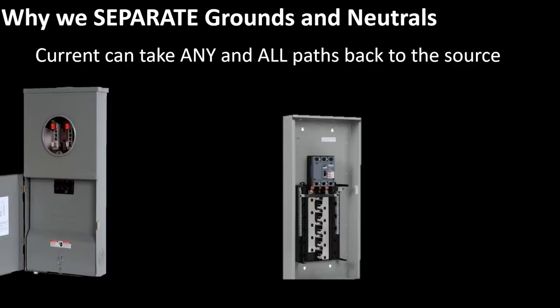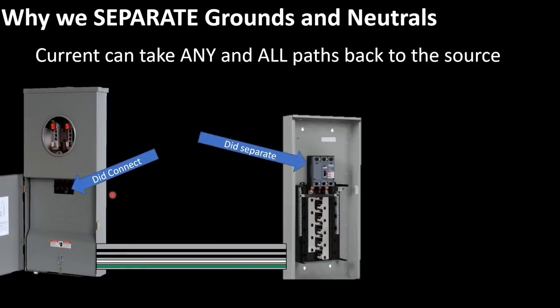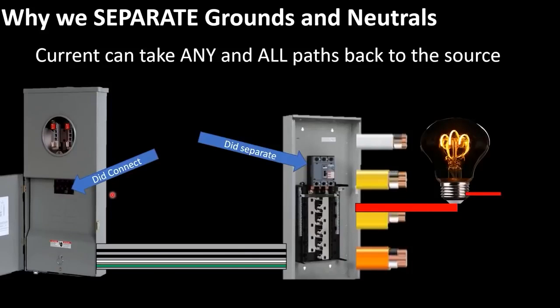Let's take a look at this scenario. We have a meter disconnect combo and a panel inside the building, connected by a piece of rigid metal conduit. We ran two hots, a neutral, and a ground over to our panel. Let's imagine we did connect the grounds and neutrals at the disconnect combo and did separate the grounds and neutrals at the panel — that's a proper system. Current leaves the breaker, comes back on the neutral, and leaves back on the insulated neutral conductor all the way back to the source, without leaking anywhere else.